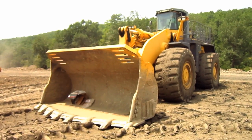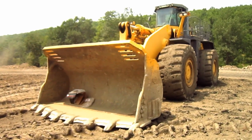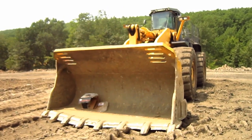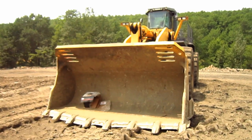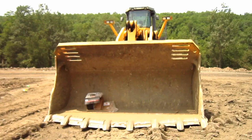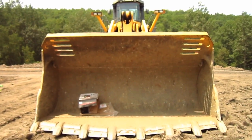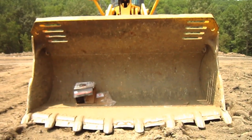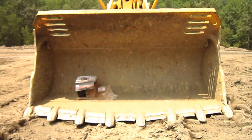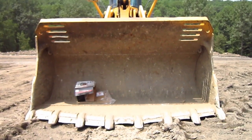Now, let's go and take a closer look at this big loader. The WA900-3 is available from Komatsu with bucket sizes ranging from 15 to 17 cubic yards.